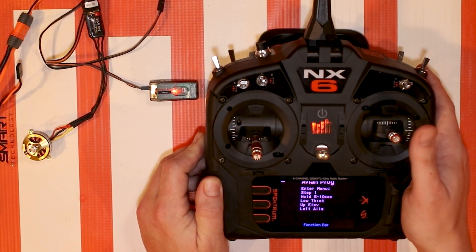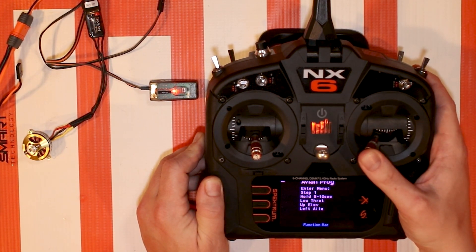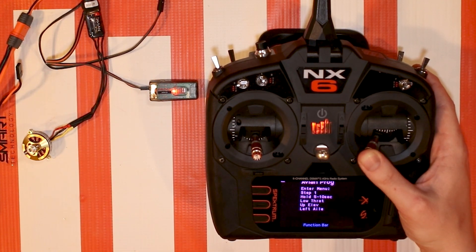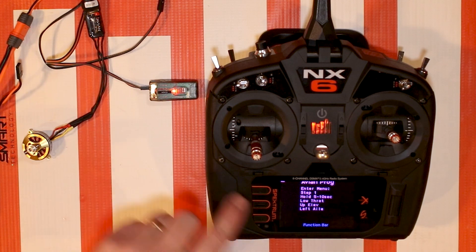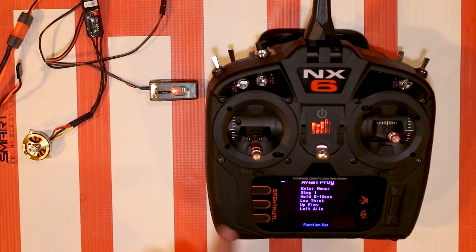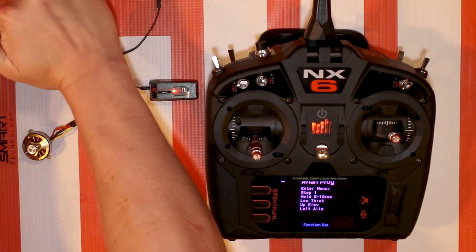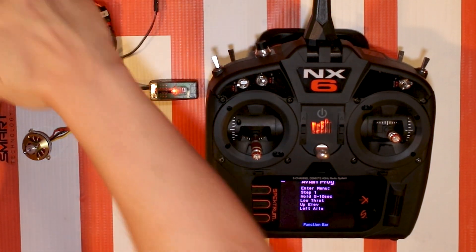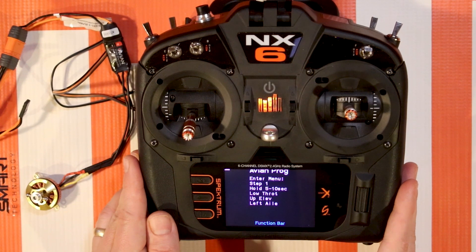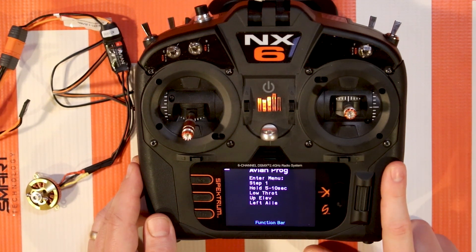We're going to try to enter it, but I'll go through some troubleshooting tips of why it may not work. The first step is to go full left and full up elevator - that's the bottom left corner on your aileron stick if you're running Mode 2. It's not going into the next step because the ESC menu will time out after about 30 seconds if it doesn't see you entering. Simply unplug your battery and plug it back in.